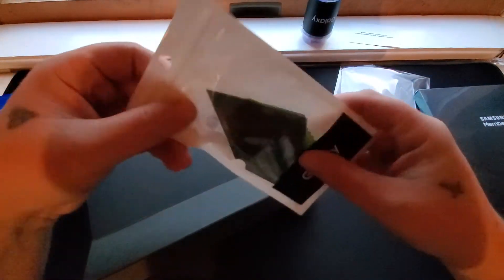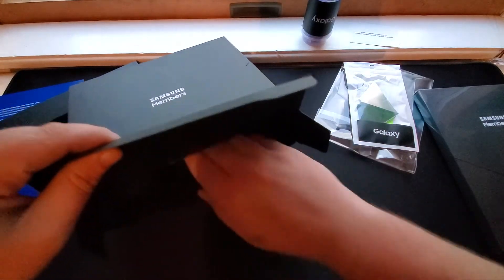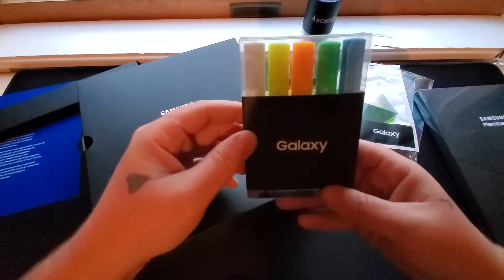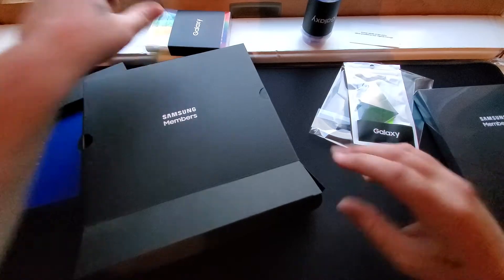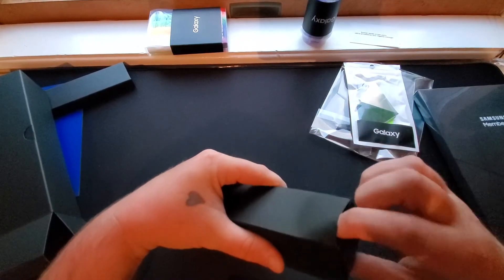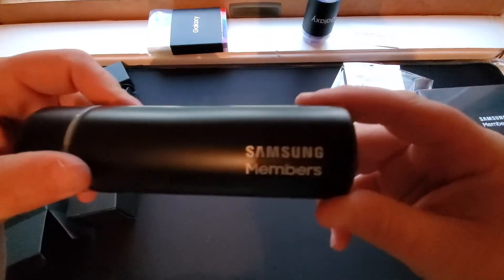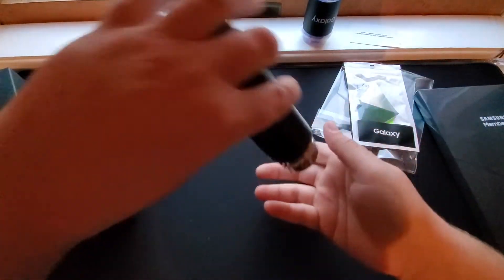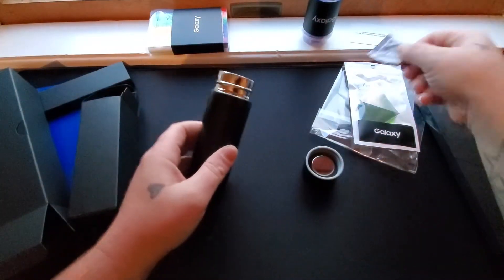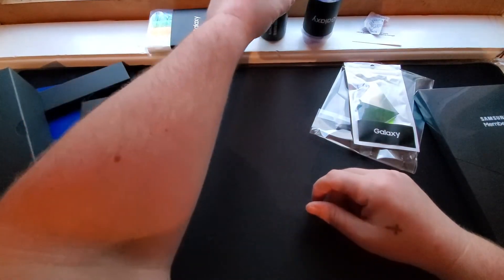Looks like we have some more things for this hologram. We got some Samsung Galaxy branded markers — pretty cool. And the last thing in this box is a Samsung Members branded flask, really nice, with a little silicone gel in there. I like this, this is really nice. We will definitely be using that for the event.